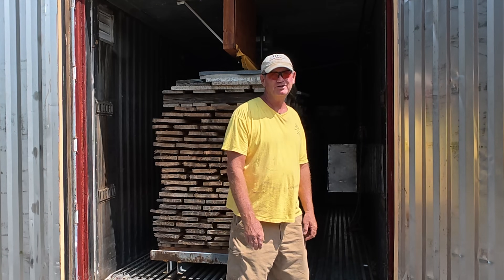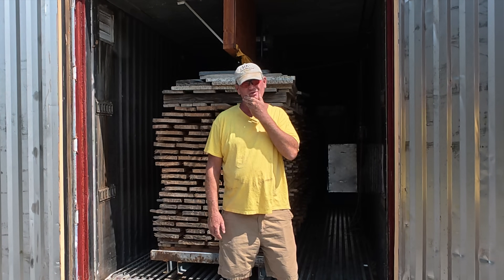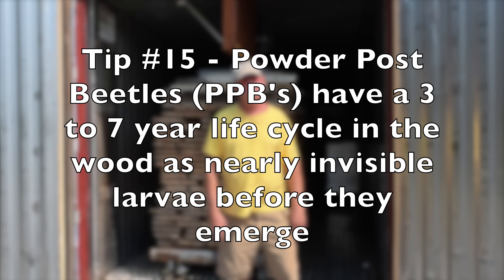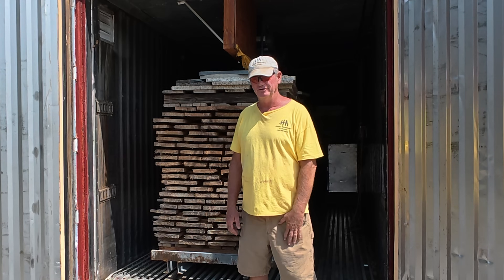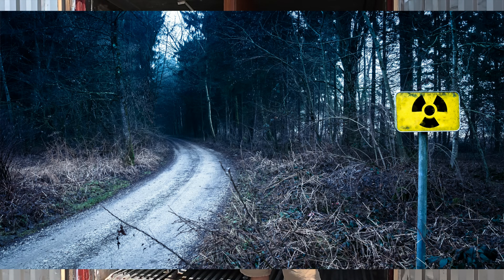We probably get a phone call a week in the springtime from people who have bought lumber from other sources saying they've got bugs coming out of their wood. Powder post beetles are horrible — just read up on them. They do what their name implies: they're very small, hard to see, and they turn wood into powder. They're everywhere, and you might as well be buying wood exposed at Chernobyl as putting powder post wood furniture in your house.